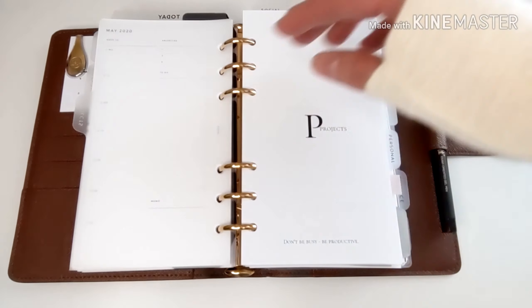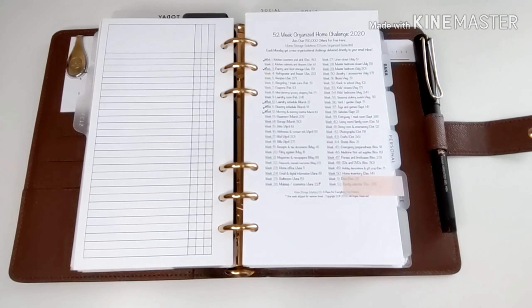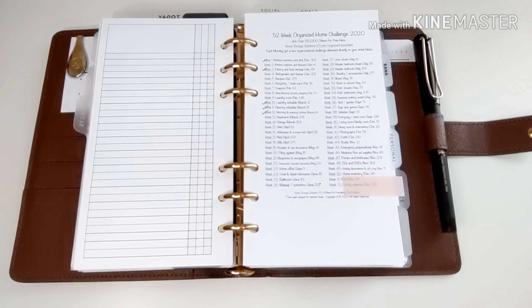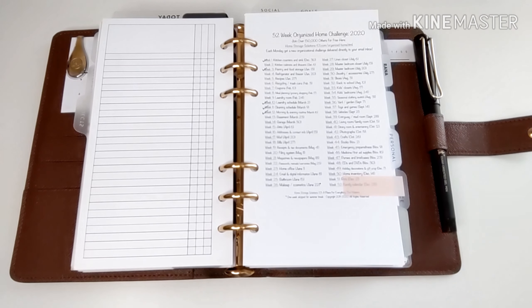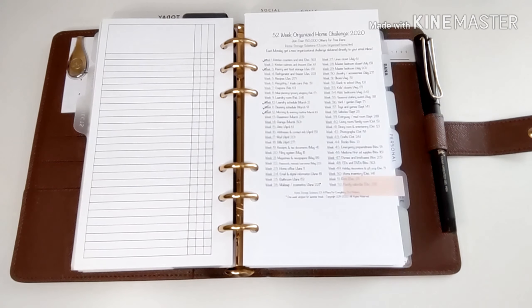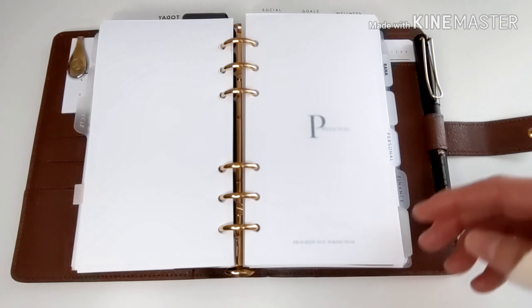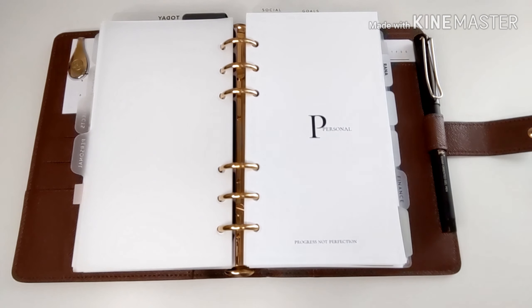Next is my project section. I have this 52-week organized home challenge, and what I love about it is that every week there's something for you to organize around the house. By the end of the year, your house would be completely organized. I haven't been doing a great job keeping up with it, but I definitely recommend it — I just Googled it.